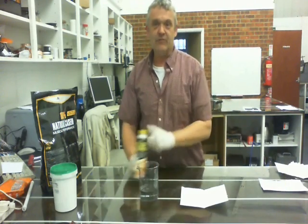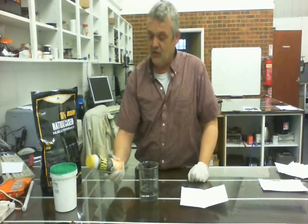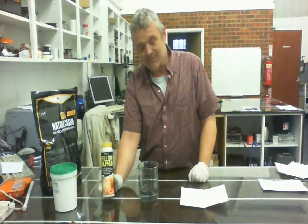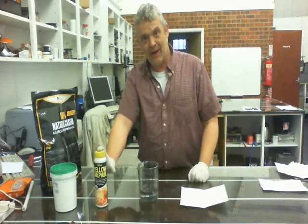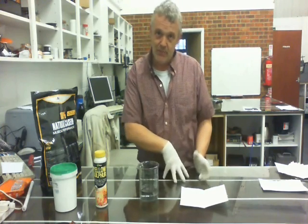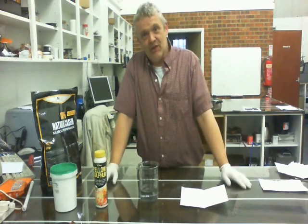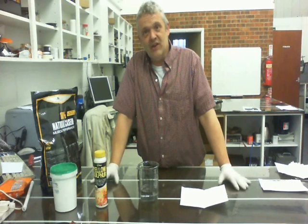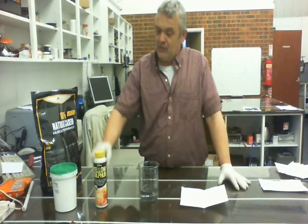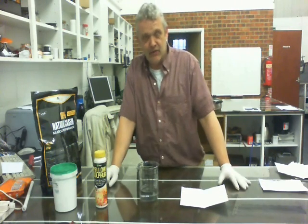The other thing you need is ordinary yellow sulfur — I got this down at the DIY store. You need somewhere between 10 and 30 grams of that. The more you add, the more rubber-like and elastic it will be. So 10 grams is your minimum, 30 grams is your maximum; somewhere in between you'll have to play around with it to get the elasticity you want. So we're using potassium hydroxide, casein, and sulfur to make our artificial rubber.